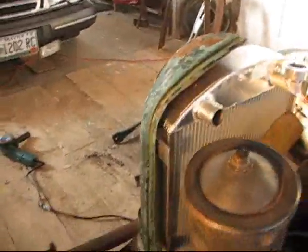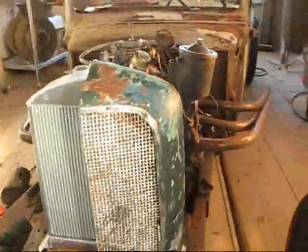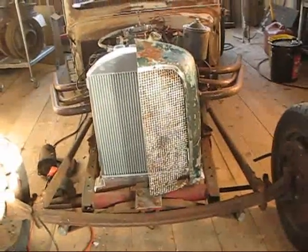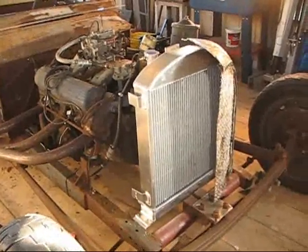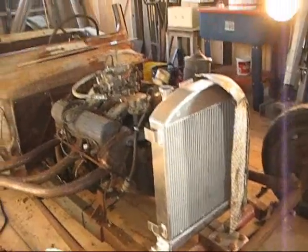I've split it in half and I've also cut it down. You can see that it comes right up to the tabs on the side of the radiator, and up front it comes just about to the center. Already I can tell I'm going to like this better. When that big old radiator was hanging out over the frame rails, that just looked wrong. I've got to cut down the other side and weld it all back together, but I think it's going to give me exactly what I want.